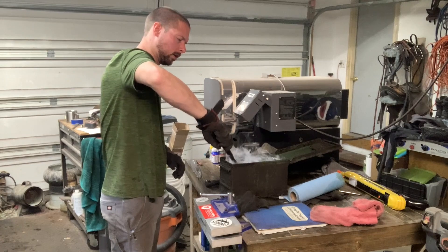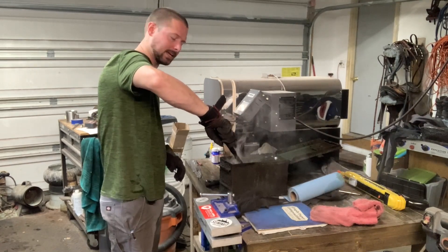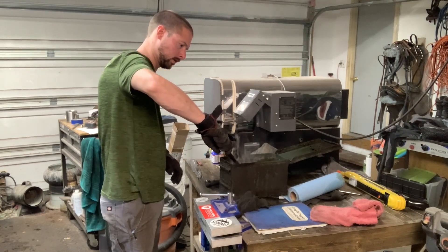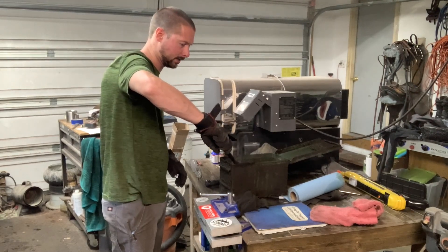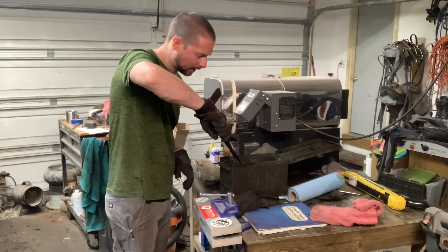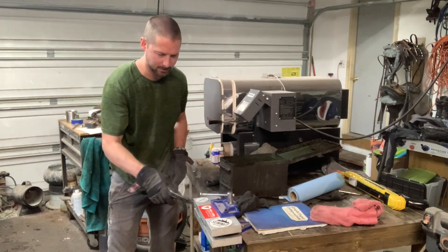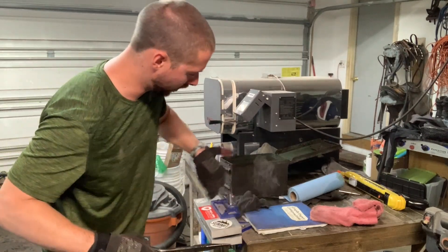We're going into the oil for about 8 to 10 seconds. I'm moving it around a lot to avoid that vapor jacket. I can't tell if it's got any warps yet. Straight out of the oil, not even cleaning it off — going right into the plate quench quickly.